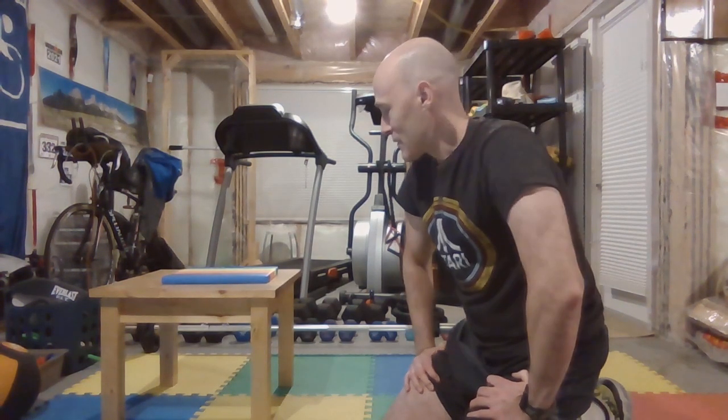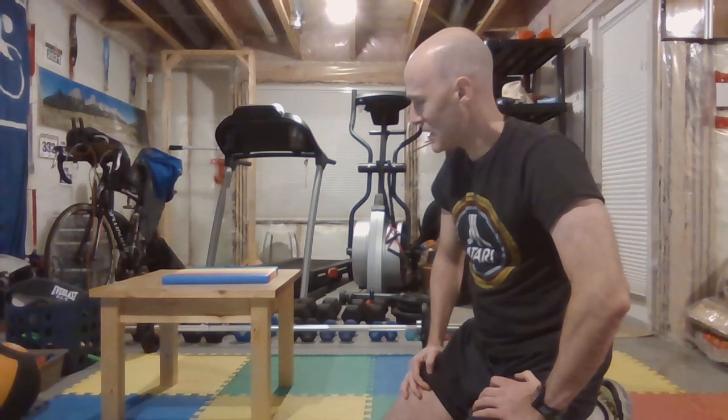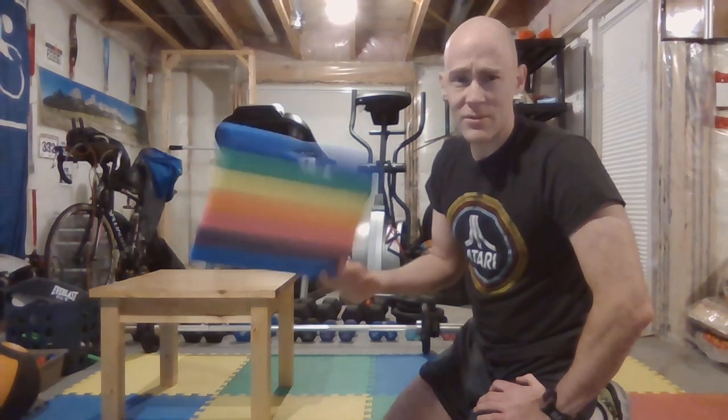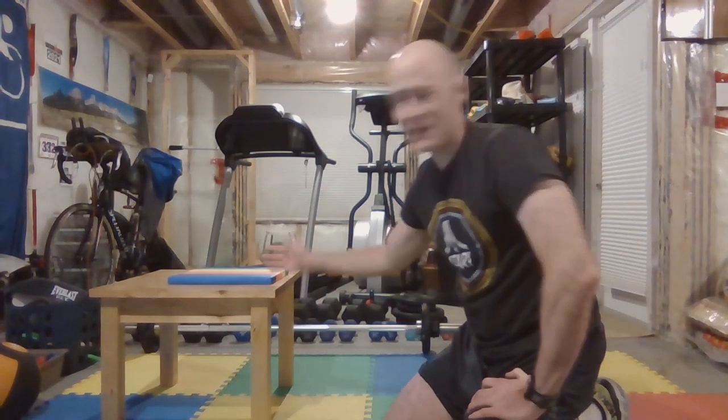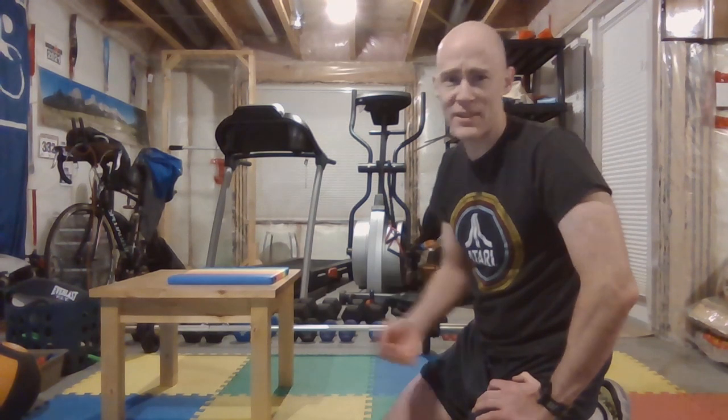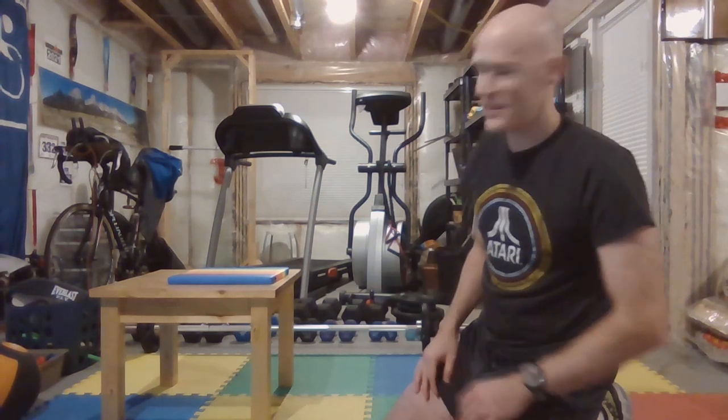What I have here — I don't have a bench like you might see in a gym. I've got this really sturdy wood table, and for padding I've just got this foam thing that's from like a dollar store, and that really does everything I need for this exercise and a few other exercises as well.